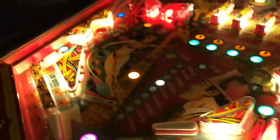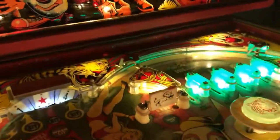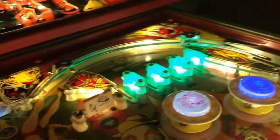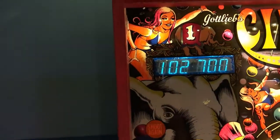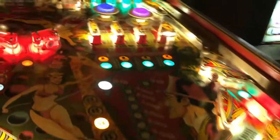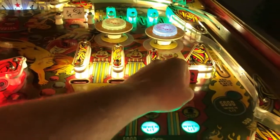The same deal with the special — it gives you an extra ball. This spinner here gives you a hundred points each time it spins. When you hit this side, since this light's not working, that spinner is actually lit so it gives you a thousand points each time. And this one gives you five thousand when it's lit. These drop targets are all lit so they give you five thousand each time.